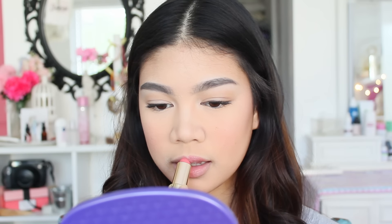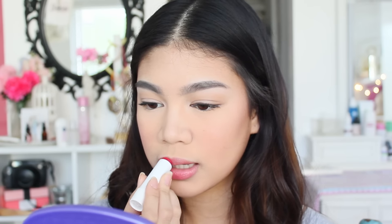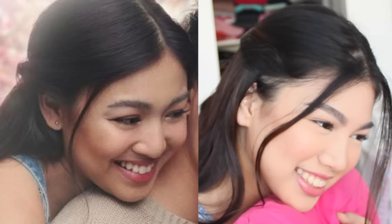Para sa aking mga lips, I'm using this lipstick from L'Oreal sa shade Dewy Beige. At dahil hindi sobrang sakto yung shade, papatungan ko na lang siya ng Tinted Chopstick. Yay! Tapos na! At dahil wala akong James Reid, una na lang!